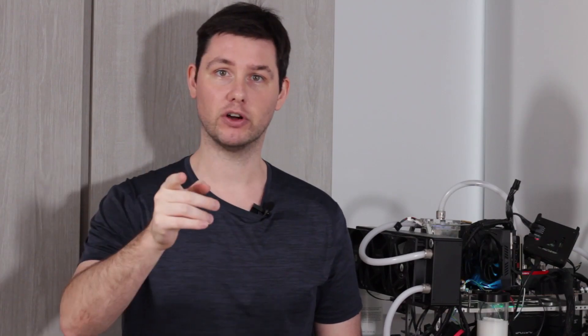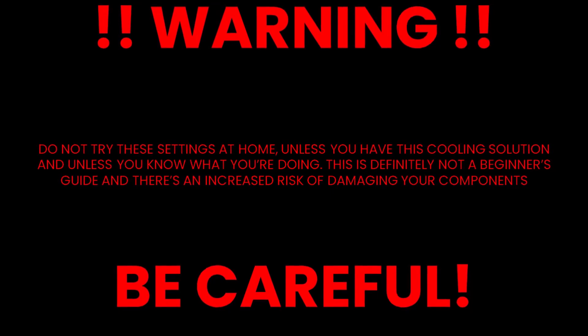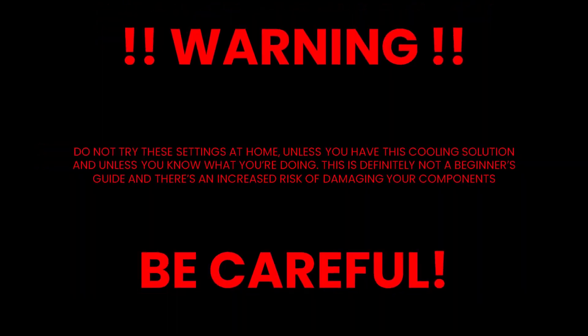Now let's get our overclock on. Before I show you the settings I used to achieve 6 gigahertz, a word of warning: do not try these settings at home — please be careful.